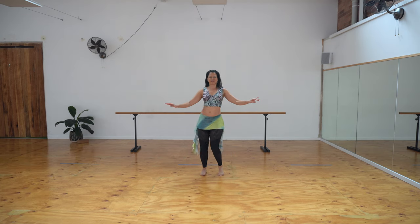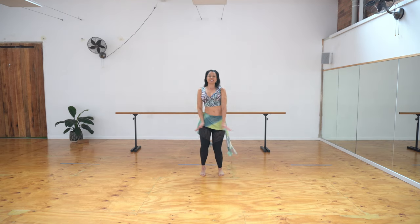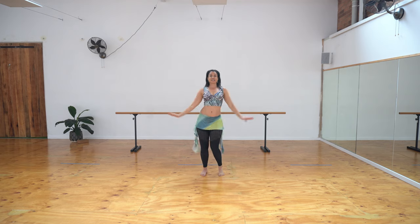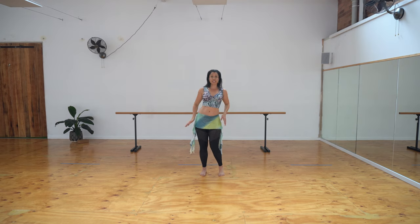A little faster. Hands come up and down, knees stay relaxed. Now slow, using your hands, flutter it out, feeling pushed to the side. Already feeling our core working.